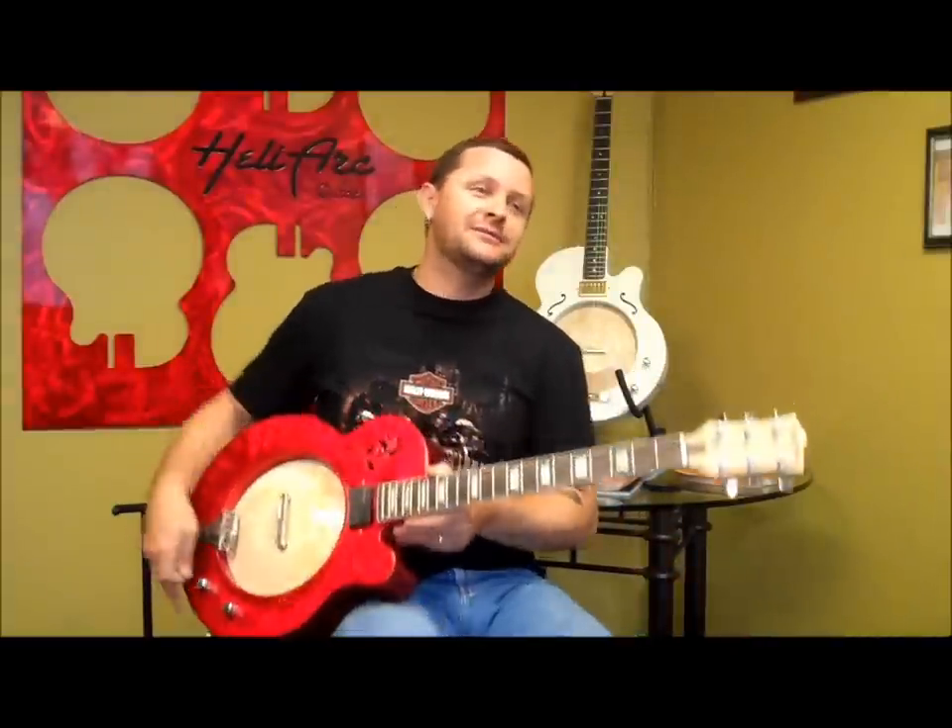I had some guys show up in my shop not too long ago and we built some guitars. I came out like, oh, some guys built some guitars — let's check these out. Oh, aluminum guitars, let's check this out. What's he got?